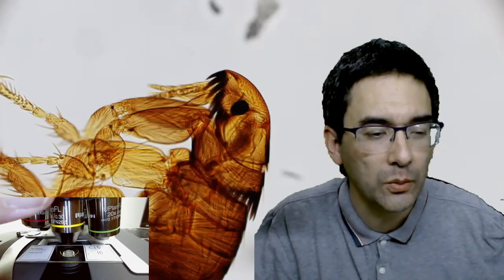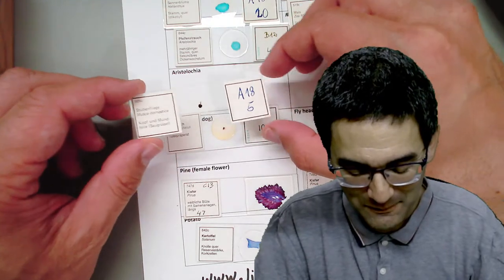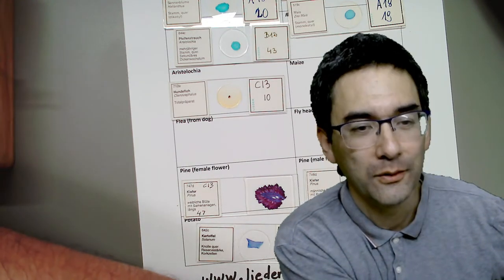What else do I have? This was the dog flea. Ah, the head of a fly - that's also a nice one I want to show you. Because normally you don't see a fly head like this. Here it is - again out of focus because it's been microtomed, so it's a cross section. I'm going to go down with the magnification and swing out the condenser. Here we go. So this here is the cross section of the head of a fly.